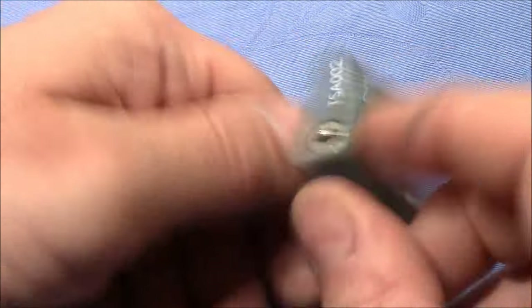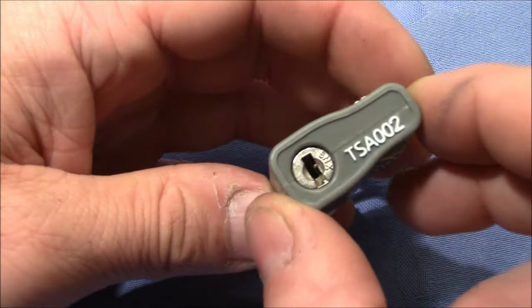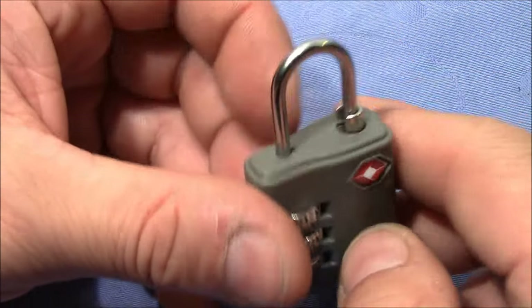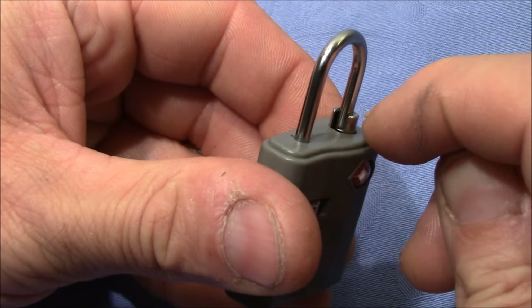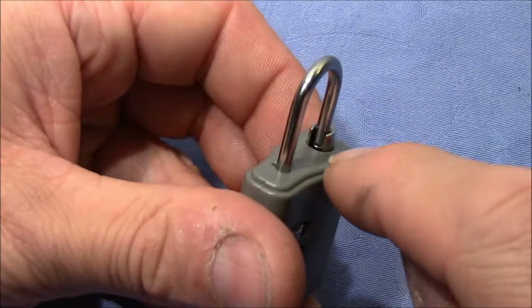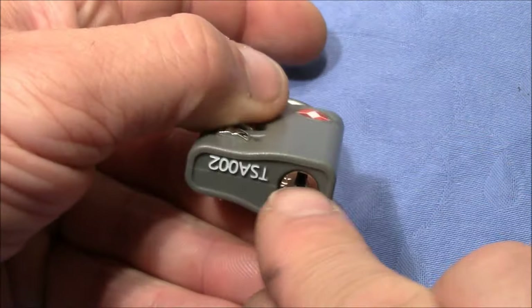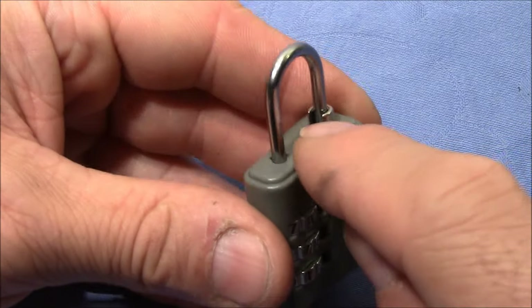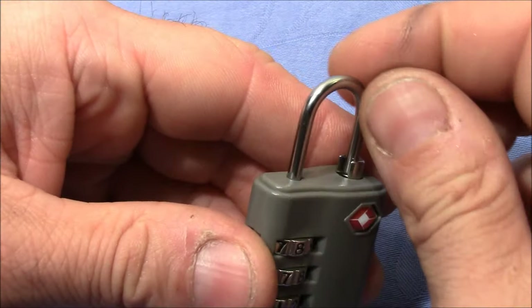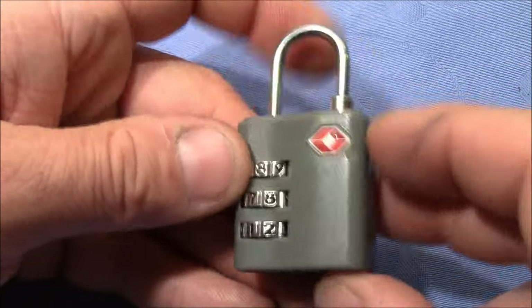Now when the lock is closed and the master key is used, this side of the lock is operated and you can see the shackle is secured in this metal portion. But this has a cutout, and when you turn the plug, the cutout will also turn and then you can turn the shackle through this cutout and open up the lock.